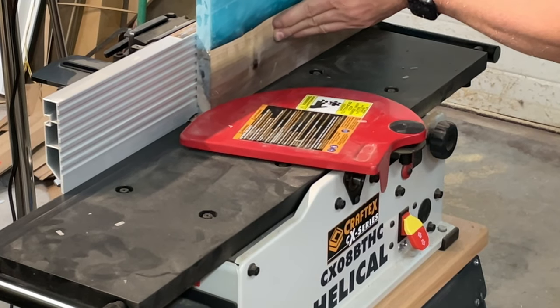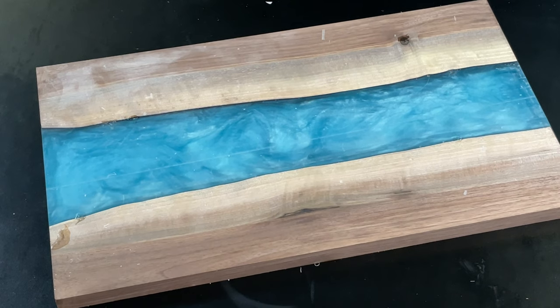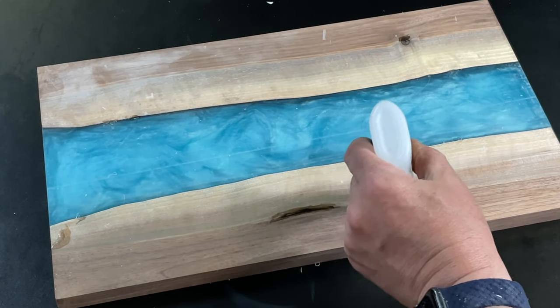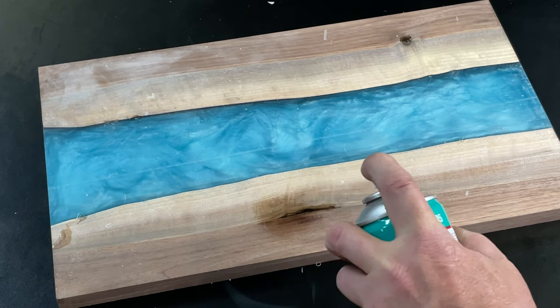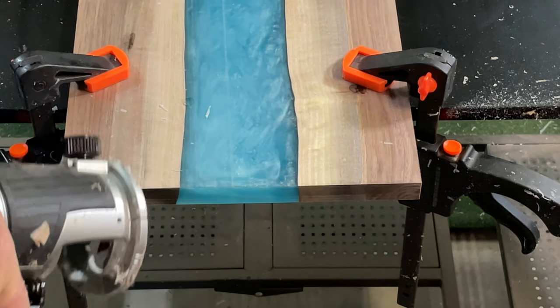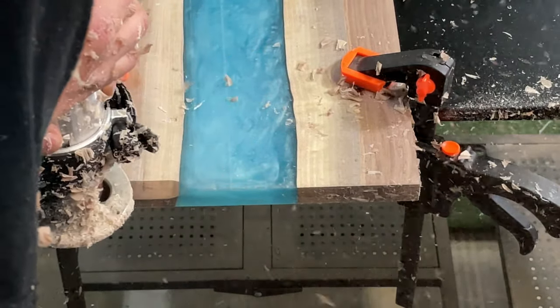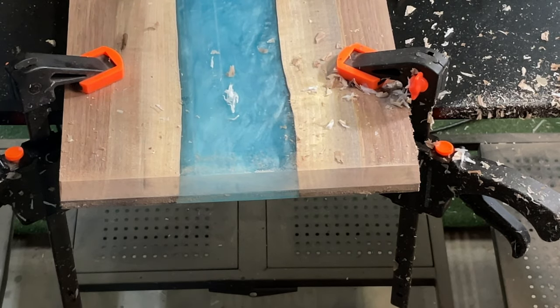One more pass through the jointer to get those edges nice and smooth — I'm taking about 30 seconds of an inch off each pass. There you go — that's the rough ingot of our board. This is a good time, before we've really sanded anything, to look at any blemishes in the board like knots. All I'm doing here is using medium CA glue and then some accelerator to make it hard right away — that'll seal up those holes as we sand. Now I normally cut a 45-degree bevel into each end to create some handholds.